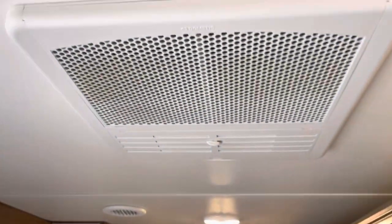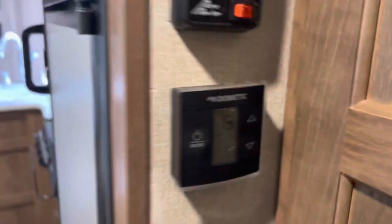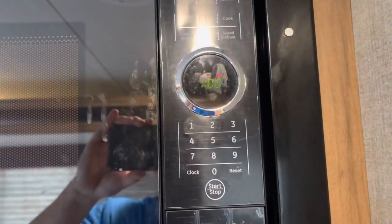We've got some lights on, air conditioner is running very cold. Over to our thermostat — we've got 73 degrees on cool. Fridge is running nice and cold.